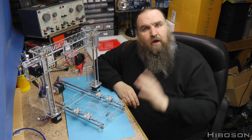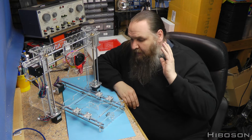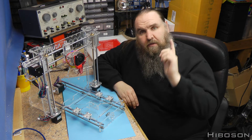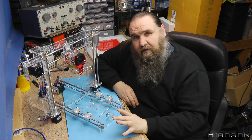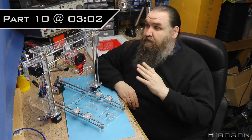Hello Internet, HiBoson here. We are back this week with the build video for the Prusa i3 from Sanhoke. This week is going to be slightly different in the way it's done — the time index will pop up for Part 10, which is the bit we're covering this week.